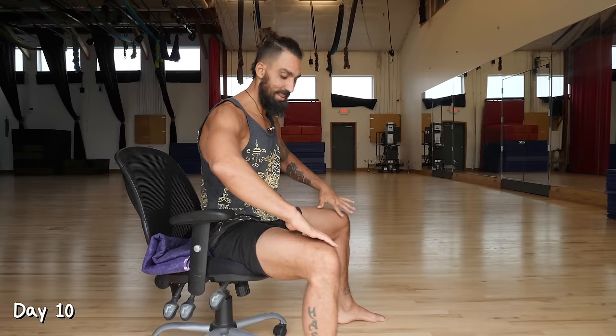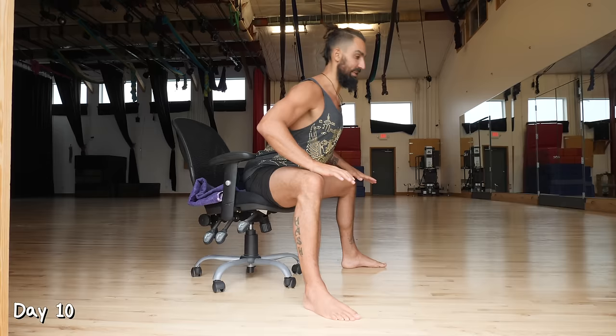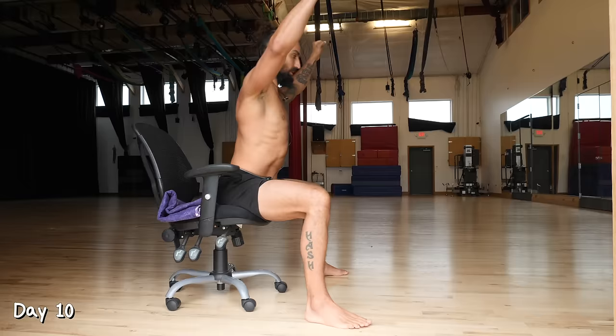Day 10, we're back to our seated good morning. Find yourself a chair. This time you can experiment with widening the feet out to get a little more of those inner thighs stretched as well. Keep the back arched, go as low as you can comfortably, come back up. We're going to do 10 reps and repeat that three times.